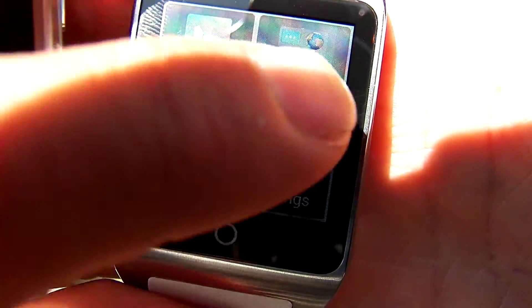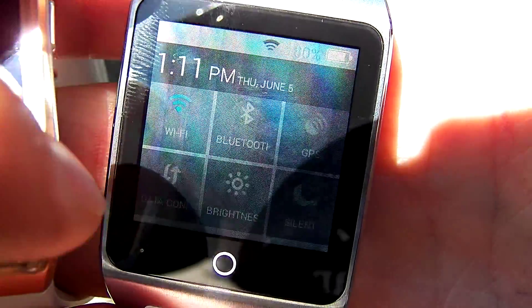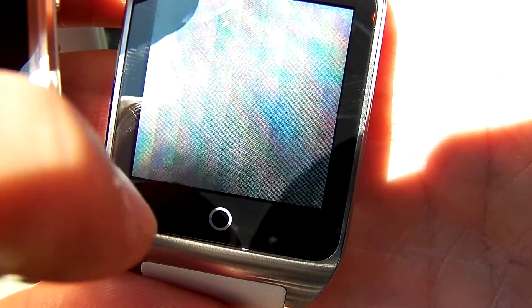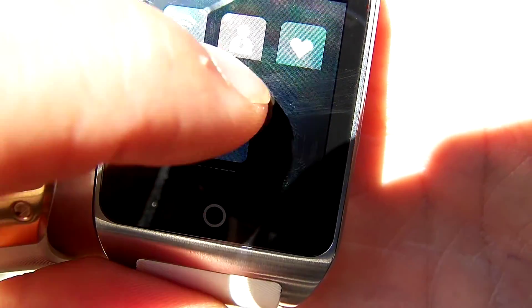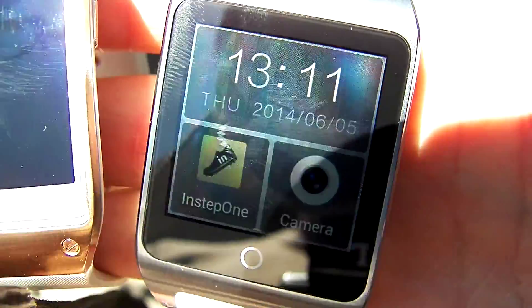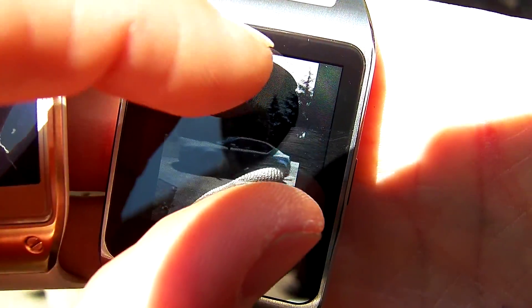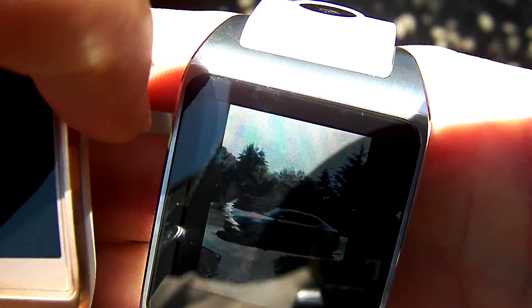Then we're going to go over to the N-Watch Z and pull up the same information. We're going to go over here and show you that the brightness is all the way up. We can turn it down and turn it all the way back up — it's all the way up. Then we're going to go to pictures and we're looking at the same picture.